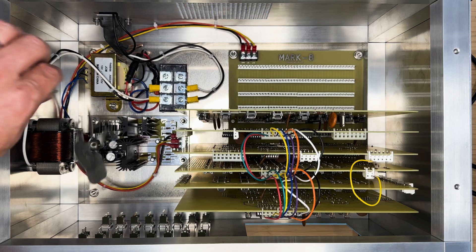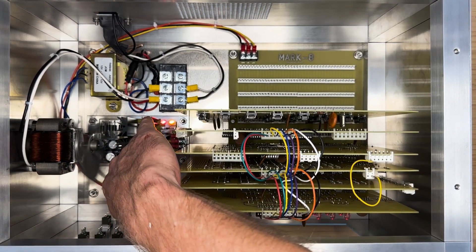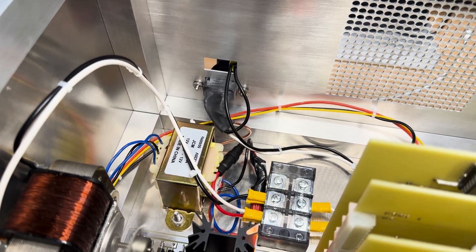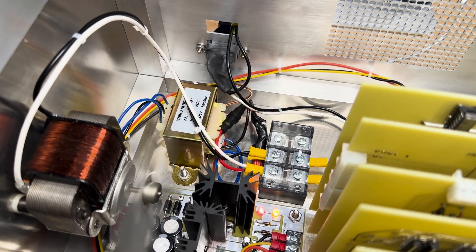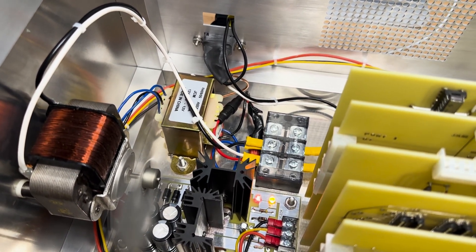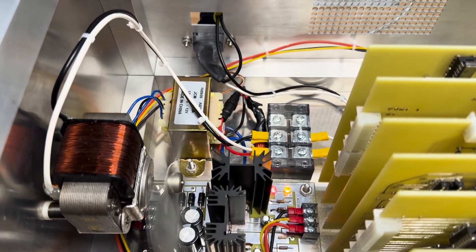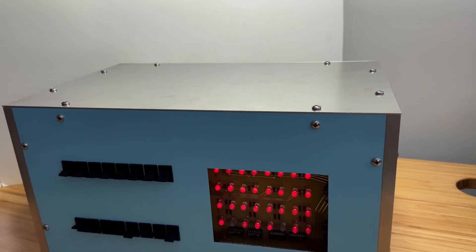We are done. Now is the time for the moment of truth. The power is on, the fan is spinning, and the computer is running. Although I have not tested the functionality of the entire computer, I think we are good so far. In the next video, we'll assemble the front panel and then install the top panel as well. Thank you for watching this video and don't forget to subscribe so you don't miss the next one.